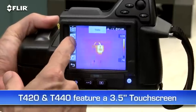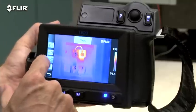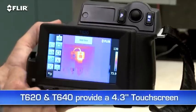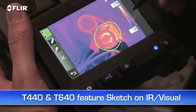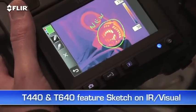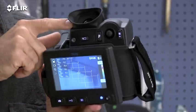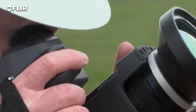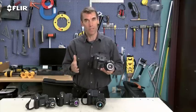T420s and 440s have a 3.5-inch touchscreen that puts all the measurement and imaging tools at your fingertips. T620s and 640s feature an even larger 4.3-inch LCD. On the T440 and 640, you can use it to sketch quick notes and drawings on IR and visual images. In addition to the big display, the T640 also features a viewfinder so you can see clearly even in extremely bright outdoor conditions. Lots of great features here to help you out, especially when you've got a huge checklist of thermal imaging to do and reports to get out.